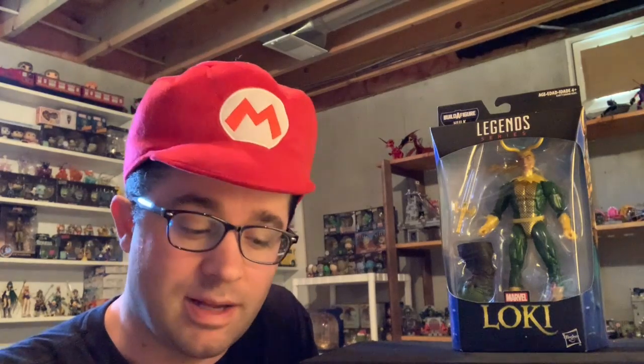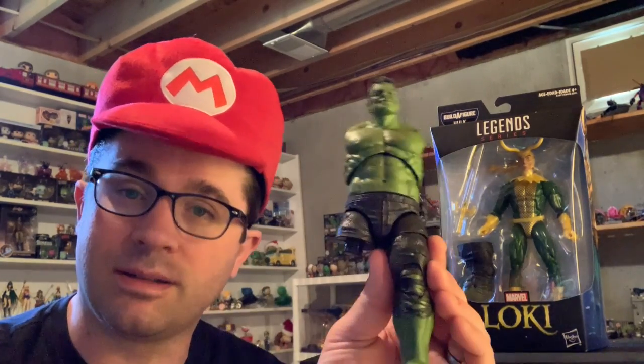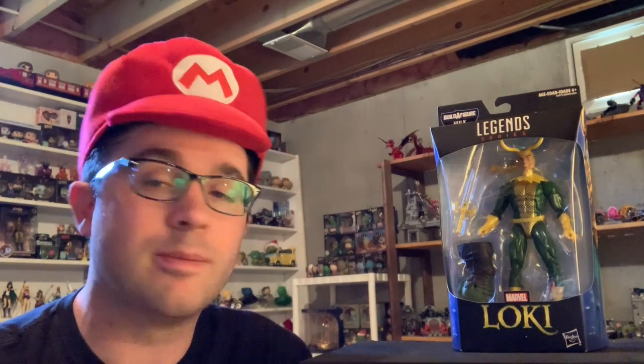Greetings everybody, I am back. I am Mark here at Mark's Toy Box. Last time we checked in I said we had a one-legged Hulk, and we're gonna do something to give him another leg. The best way to do that is to pop open Loki. There have been numerous MCU versions of Loki made, and numerous comic versions too, but I don't have any of them — or maybe I do, I've got a lot of figures and he might just be hiding somewhere.